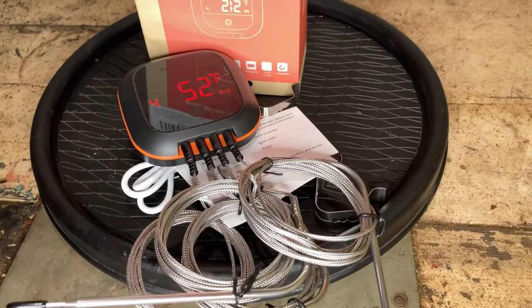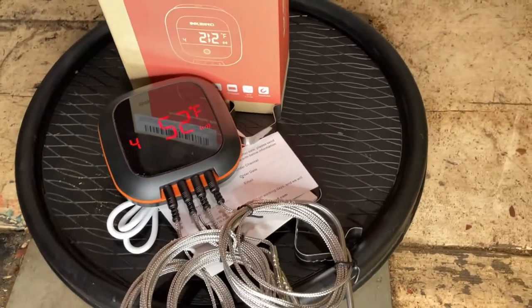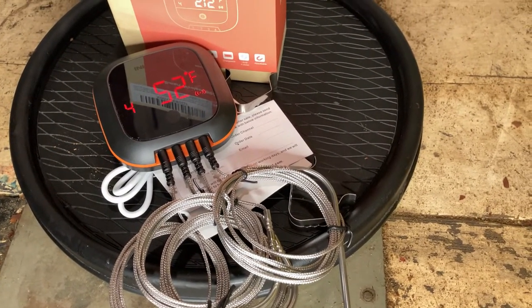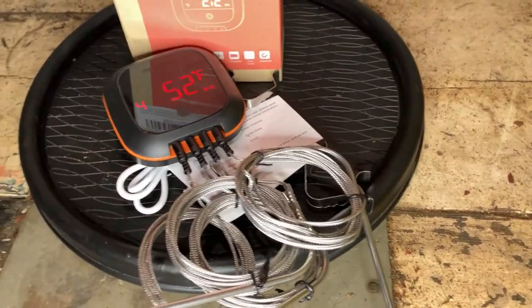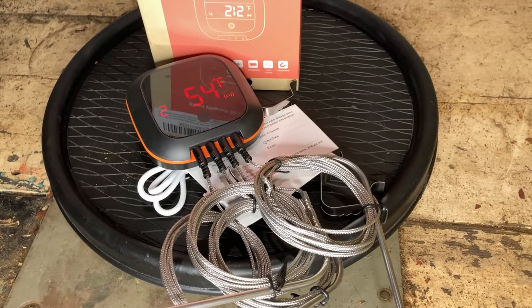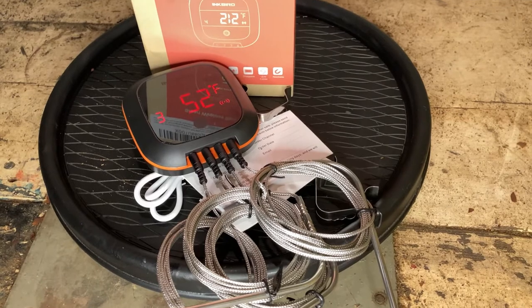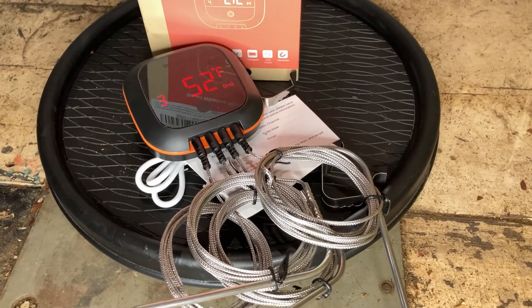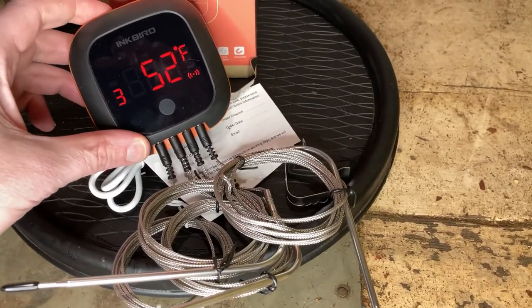According to the manufacturer's instructions, it should take about two hours to fully charge this unit. Luckily, mine came with about 64% charge already, so I'm excited to see what that actually looks like on a longer smoke, like a brisket, or something that takes six, seven, or ten hours, maybe 12 hours on the smoke, and how well that battery holds up. But I think it should be fine — it doesn't look like there's a whole lot of battery need just for this unit.